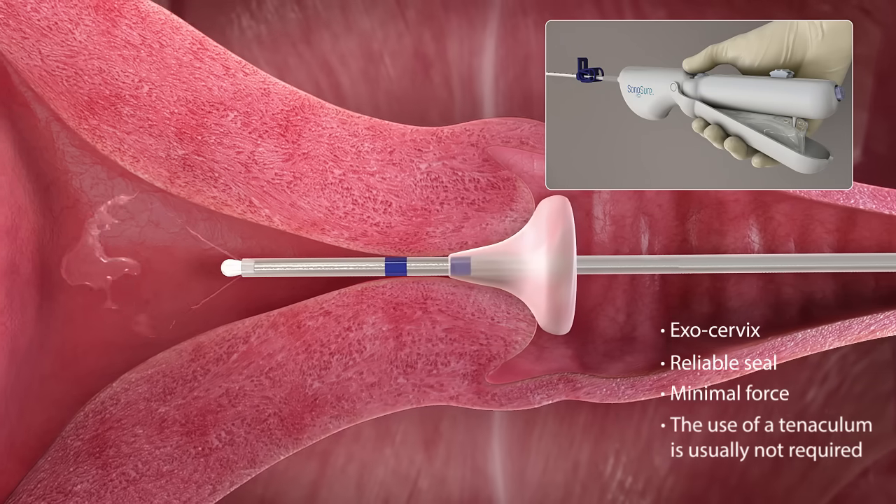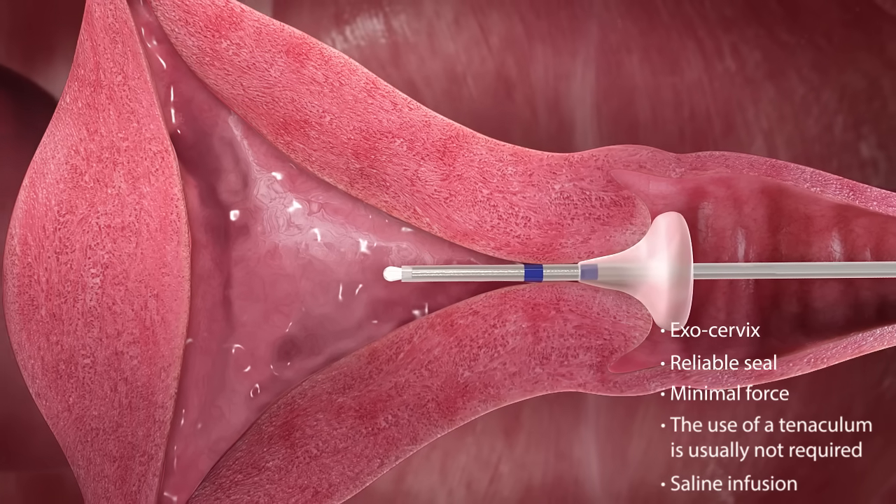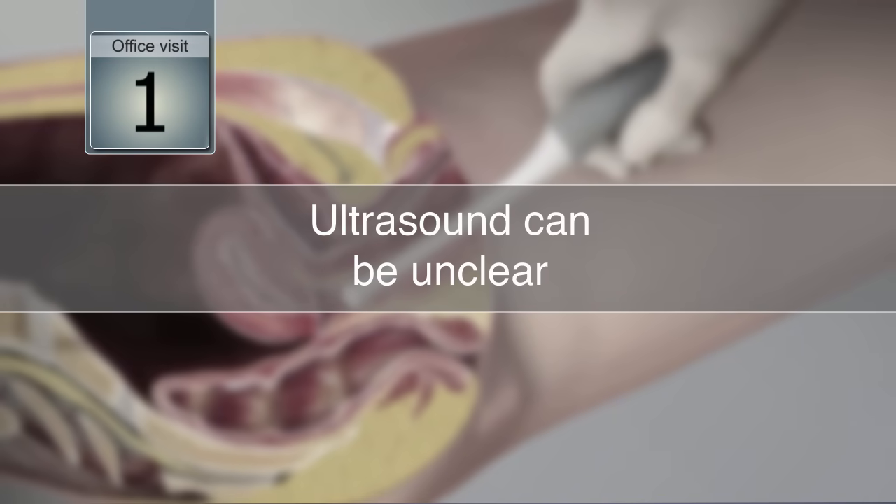This allows the physician to infuse saline and distend the uterine cavity for clear visualization and accurate diagnosis.